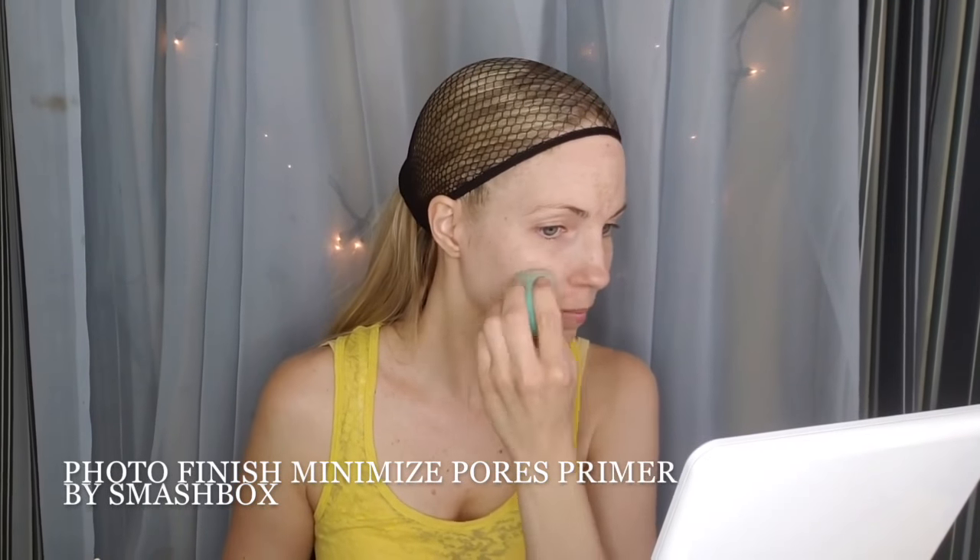We're doing a Smashbox photo finish primer and I'm really working it into all those little spots with a damp, clean beauty blender.